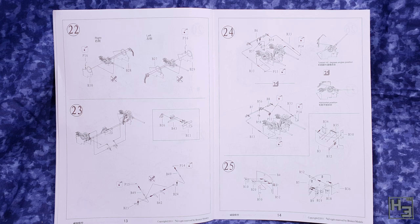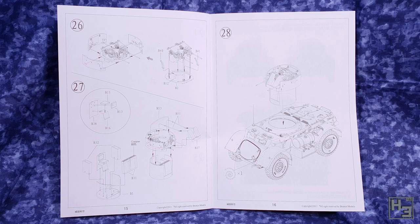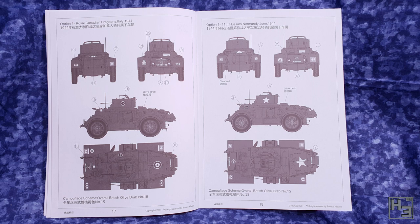Part of that is my fault for being old and tired and misunderstanding the instructions, so I would recommend looking at the instructions thoroughly. There are two marking guides: option one is the Royal Canadian Dragoons in Italy 1944, and option three is the 11th Hussars in Normandy June 1944. Option one and three — maybe there's an option two that I'm missing somewhere, or maybe it's a typo. The last page is blank, probably so that you can do some nice little drawings or practice writing swear words. And that's what's in the box.